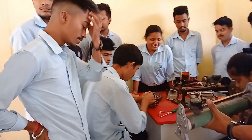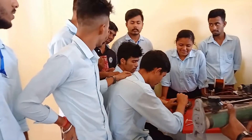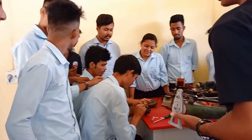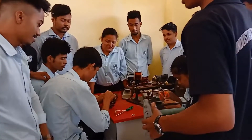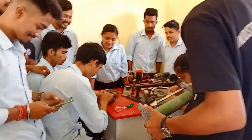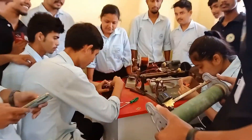ITI Wireman is a two-year vocational training program that deals with the study of wiring in electronics. It is a trade related to the electrical field. Wireman is a high-level diploma. You will get to know all aspects of wiring.